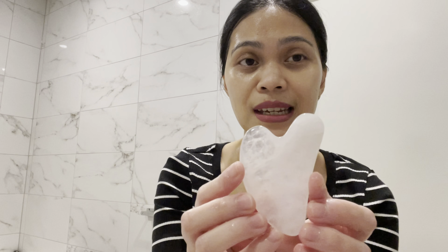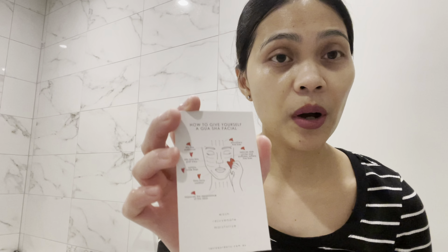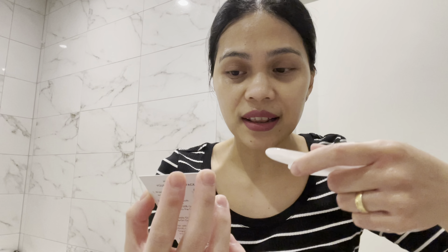The last step is to massage your face with the rose quartz stone. In the box there is an instruction on how to give yourself a gua sha facial to smoothen the fine lines.